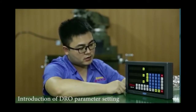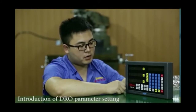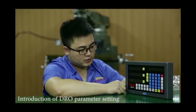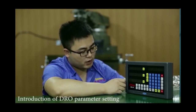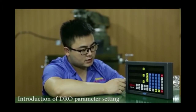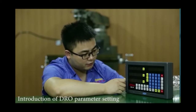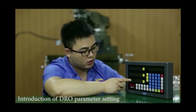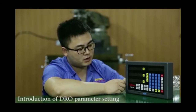We have inserted three models inside: mini machine model, EDM model, and laser model. Also, for customers who want to buy a 3-axis digital readout but only install two axes initially — with the option to add another axis later — we have the function to close one axis and just use two axes on this 3-axis digital readout.